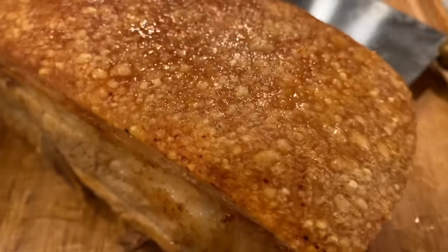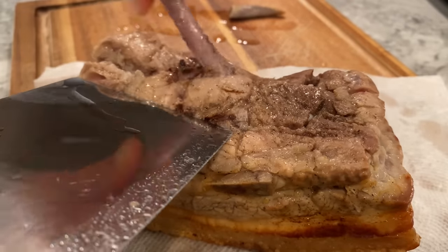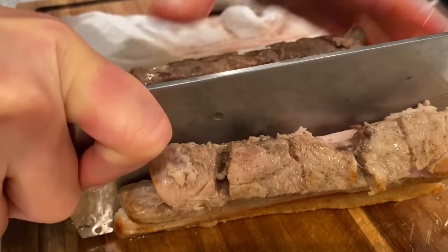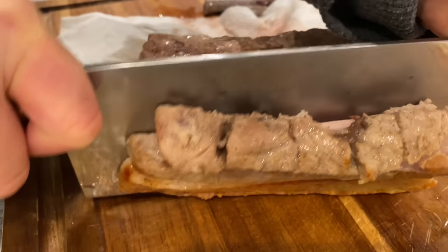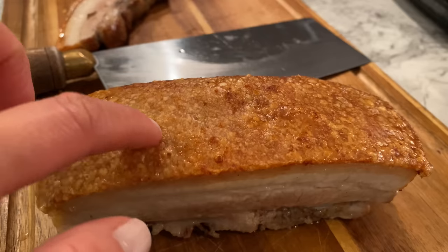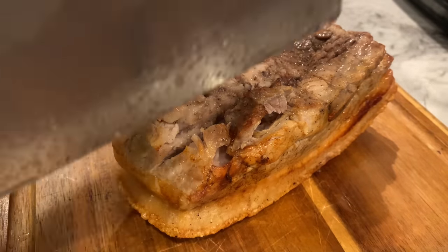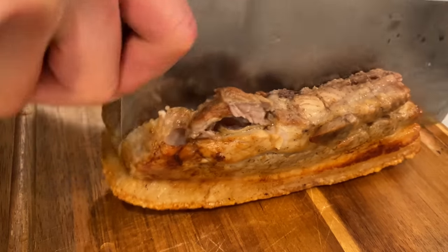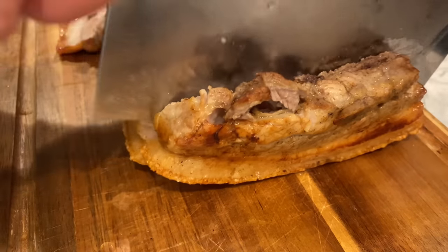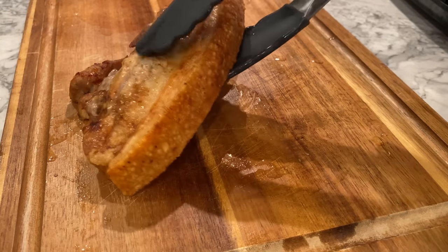Crackling skin? Check! Cooked meat? Hell to the no! Don't worry — pop it back into your air fryer for 3 to 5 minutes and the results will be awesome. I threw these pieces of pork belly back into the air fryer and cooked for another 3 to 5 minutes, and they came out wonderful. The skin was still crackling and the meat was cooked and juicy.